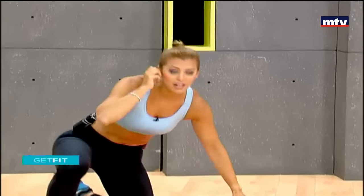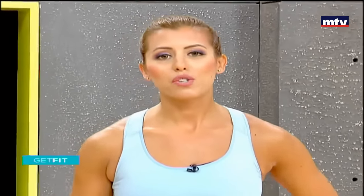Thank you so much for training with me today. If you have any questions, log on to my website, startlivingright.com. You can find me on Instagram at mayanassar__fitness, and also on Snapchat — just search for Nassar Maya. Have a great weekend. See you on Tuesday at 10.